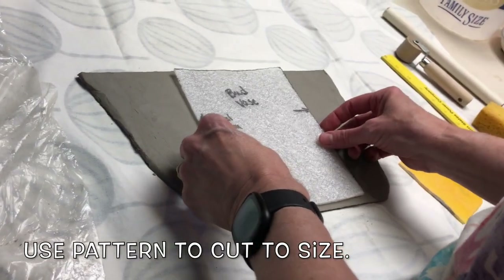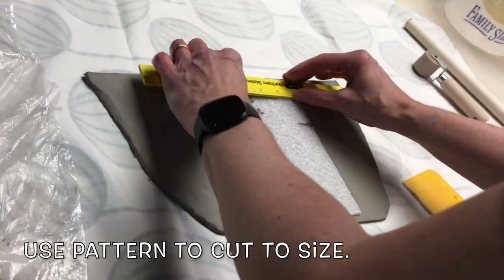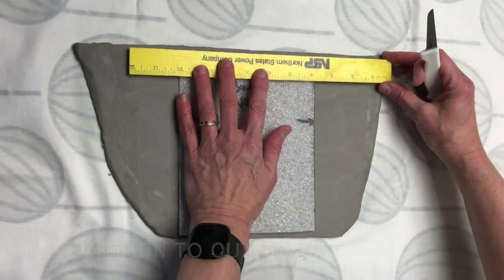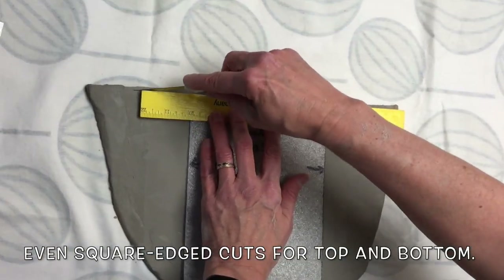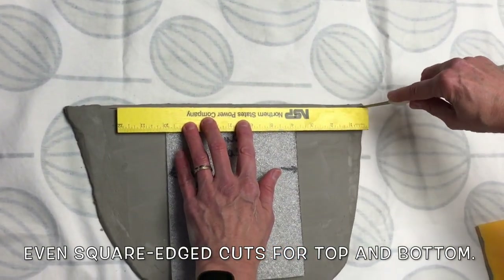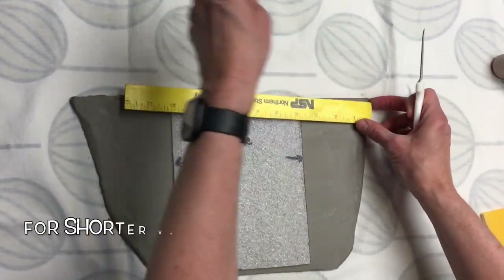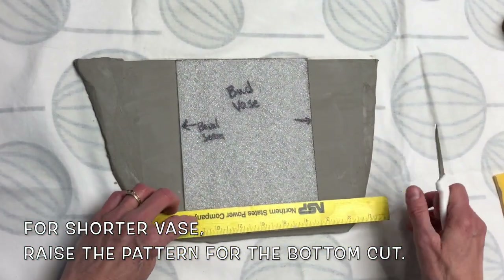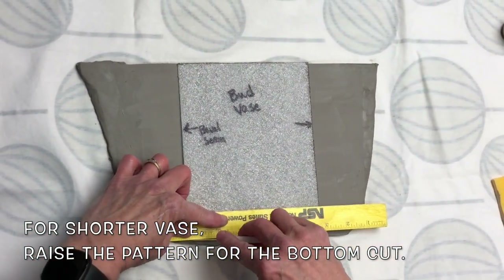Use the pattern to cut to size, making even square-edged cuts for the top and bottom. For shorter vases, raise the pattern for the bottom cut.